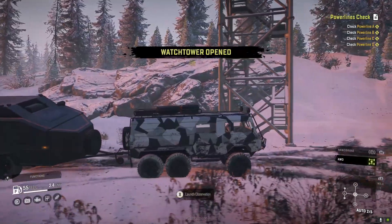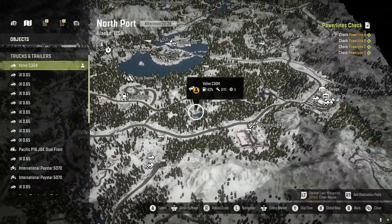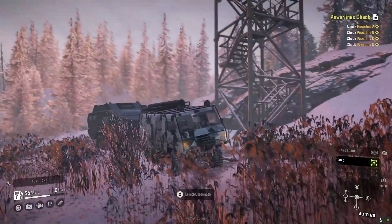This looks like a full spot to camp. I honestly thought I had this watchtower open — okay, I didn't.